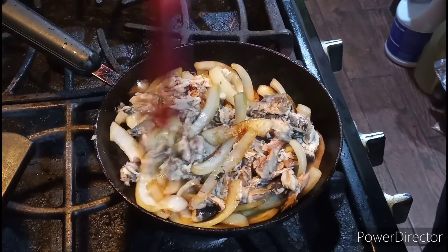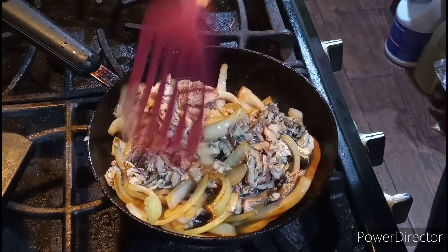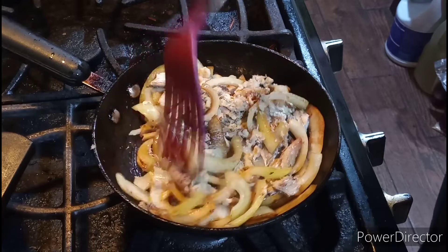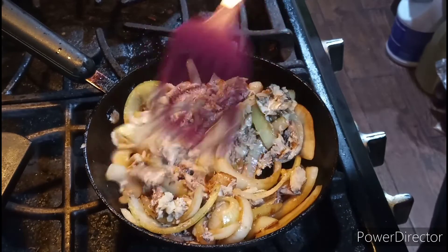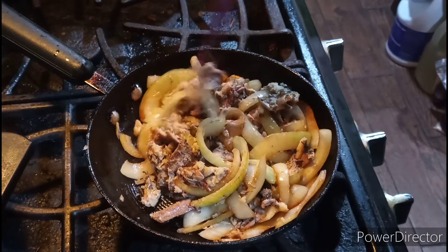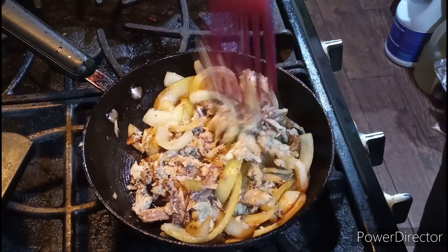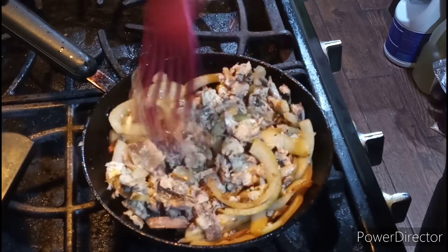Ladies and gentlemen, I have eaten sautéed sardines when I was a little boy growing up. My mom and dad made this for me so many times — for me and my brother when we were growing up. This kind of brings it back to my childhood. Remember a few years ago that I made hot macaroni with hot dogs on stovetop? I think that was five years ago. This kind of food, the recipe brings back memories of my childhood days.